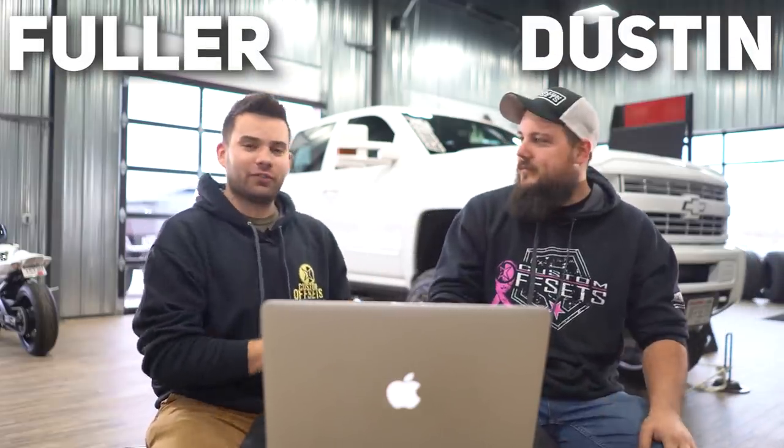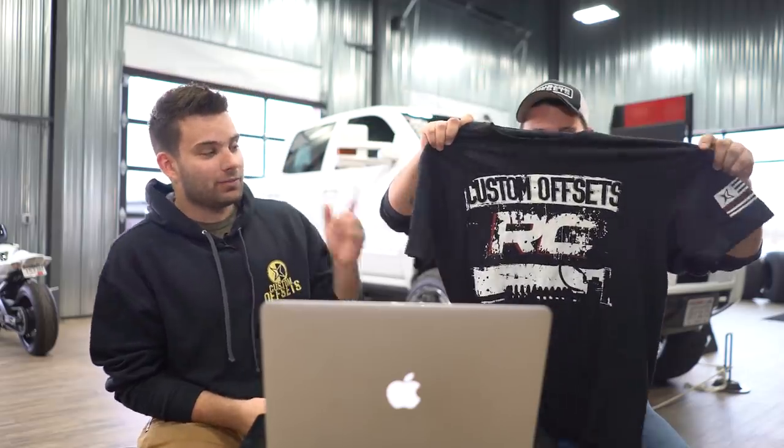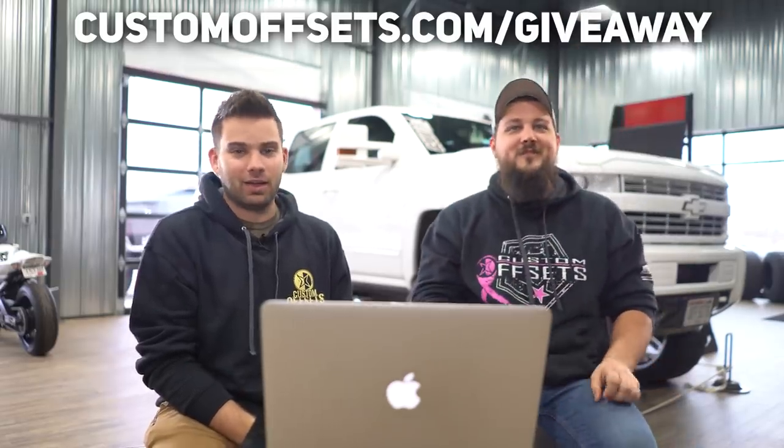What's going on, it's Fuller from Custom Offsets, Custom Offsets TV on YouTube. We got Dustin back today. For the people who got notifications on, we got a giveaway. We've got this sweet new shirt — teamed up with Rough Country to make this one. Grab this shirt and it's gonna get you an entry to win any lift kit from Rough Country up to $2500, which pretty much includes any kit they make, including the Vertex coilover.